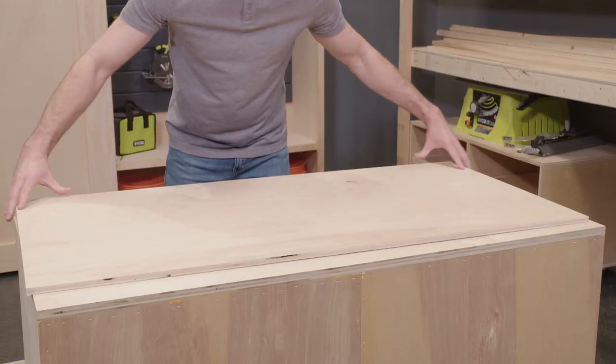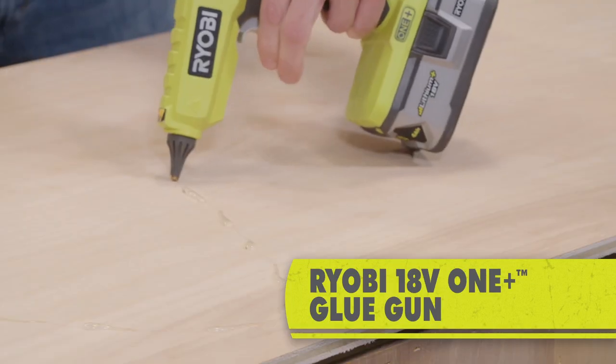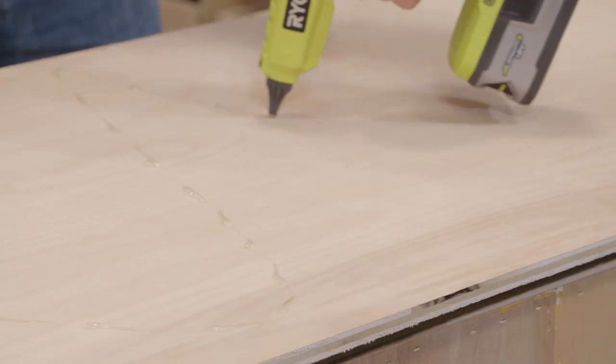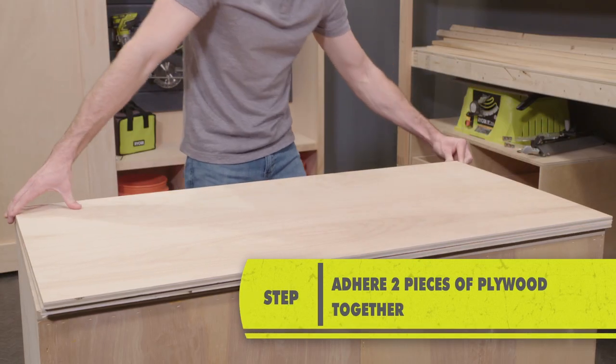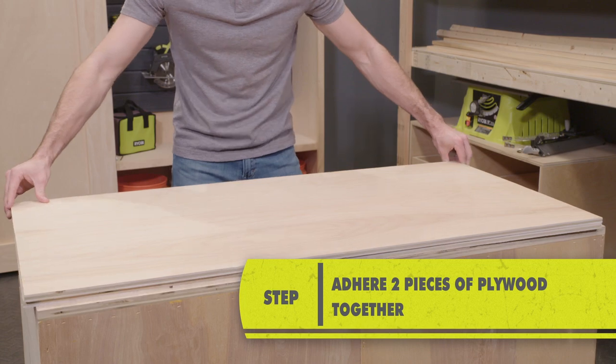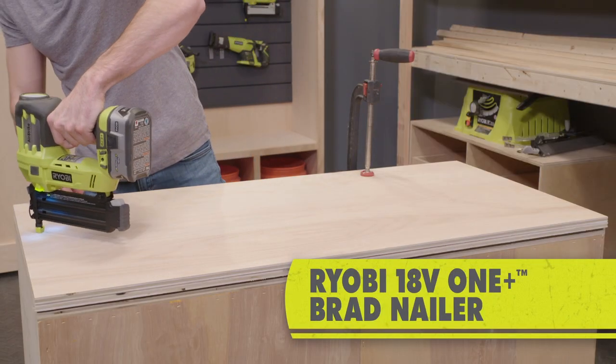Once we've got our pieces of plywood home, the first thing we're gonna do is lay one out on the table and take our RYOBI 18V ONE+ glue gun and draw a giant M across the sheet of plywood. Take the second sheet of plywood and stick it on top. Then we're gonna use a RYOBI 18V ONE+ brad nailer to make sure they're really secure, doing about nine different brad nails.